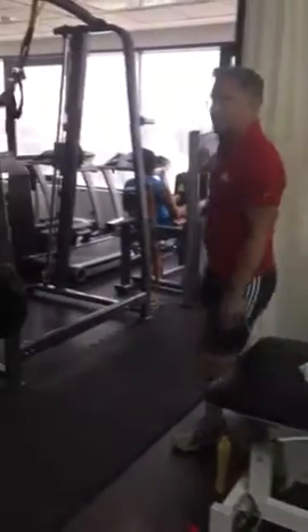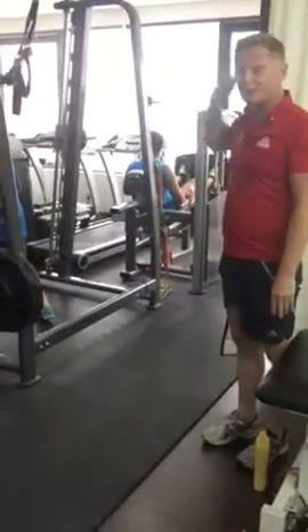The leg press you don't have at home, but when you come in here, do the leg press, the push.